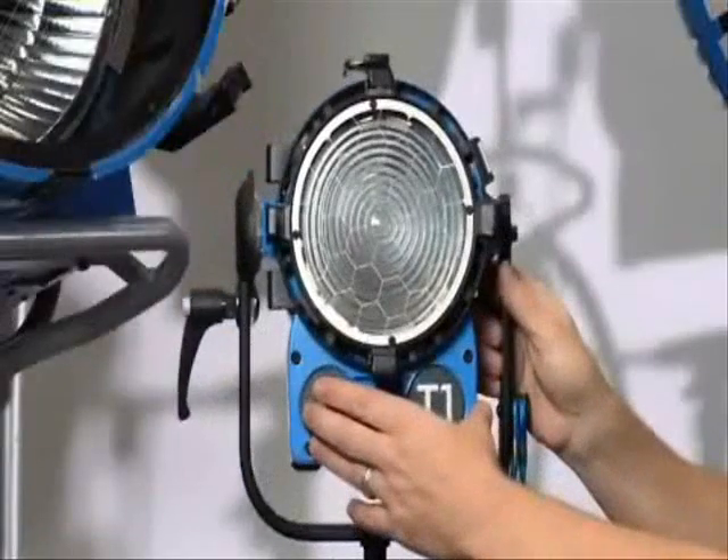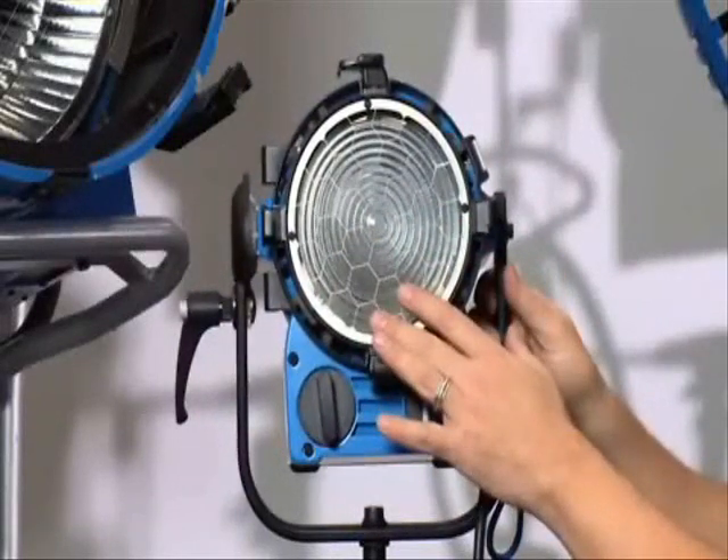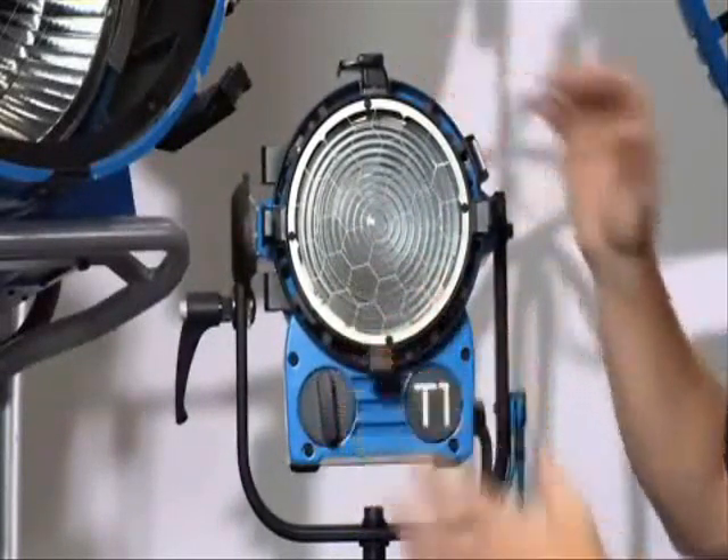One of the improvements that was made is Aries has gone from a 5-inch to a 6-inch Fresnel lens without changing the physical size of the instrument.